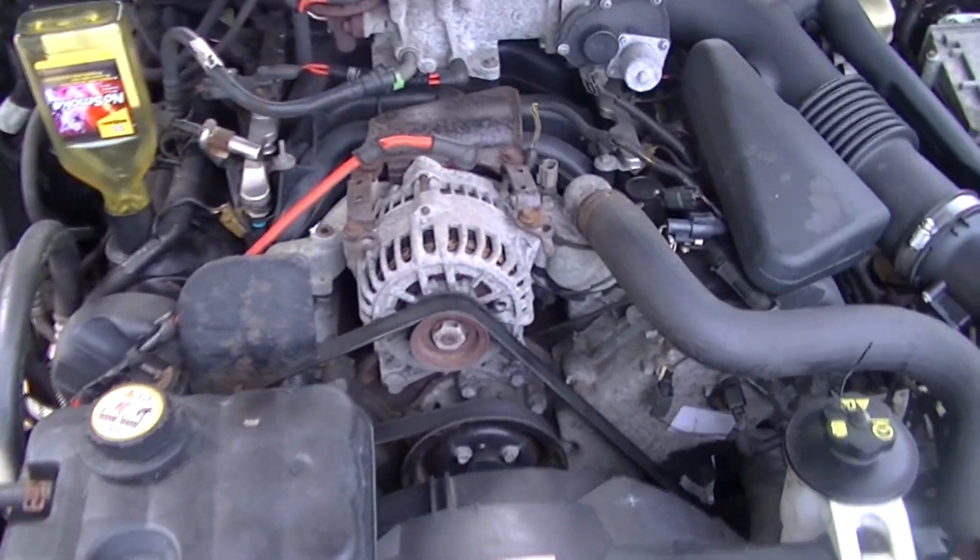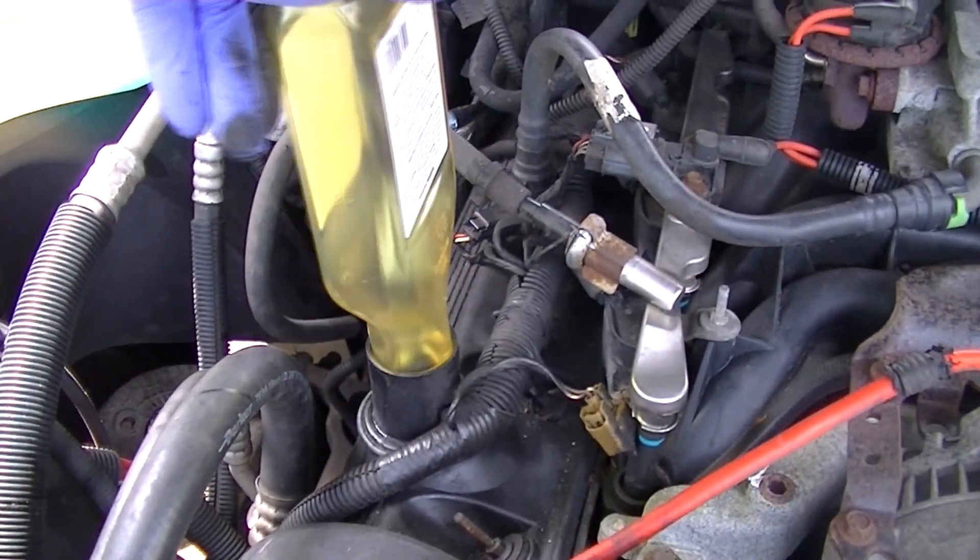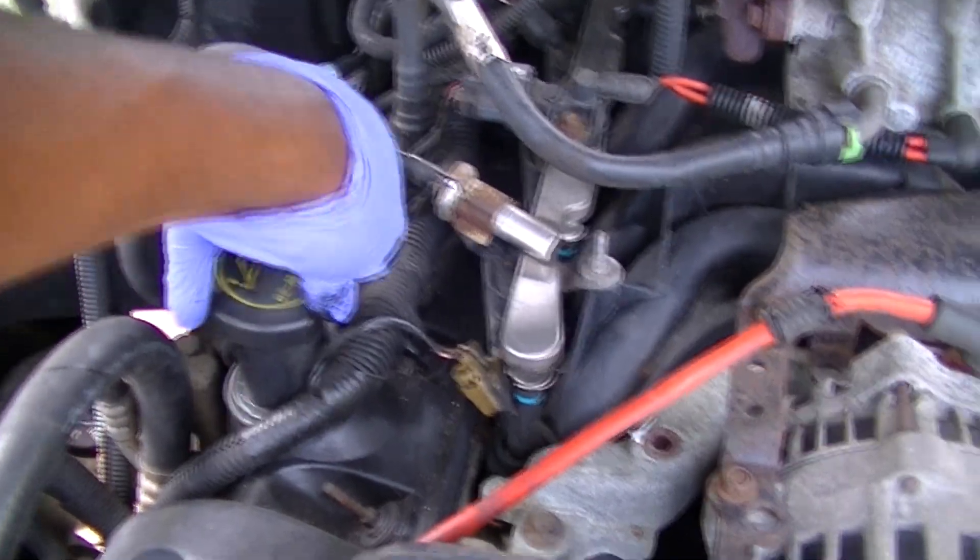We don't have noisy lifters, which is a great thing, but if you do, this will help your engine run a little bit quieter. So now we have this thing fully inside and we're good to go. Close it up — done deal.